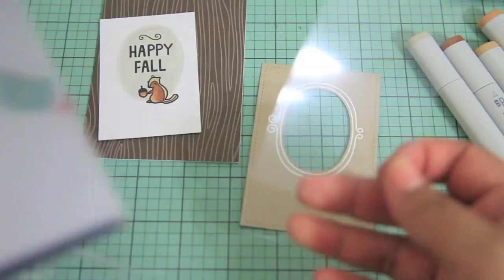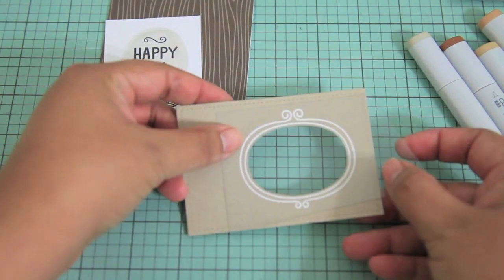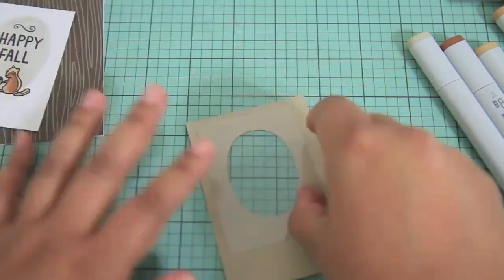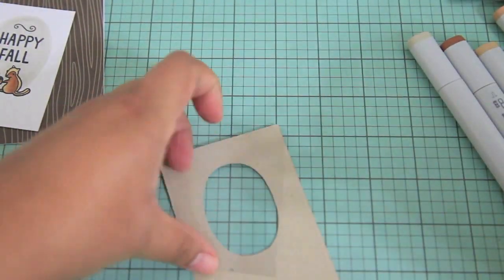Now I'm going to cut off a piece of this acetate and adhere it to the back of the panel using a tape runner.